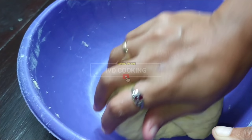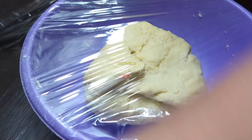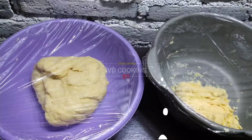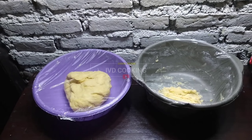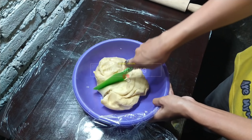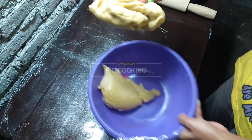Hasil akhirnya seperti ini, ini udah kalis dan teksturnya lebih alot dari bahan kulit A ya. Kemudian ini ditutup rapat dan saya diamkan selama semalaman. Oke pagi hari saatnya untuk menyiapkan adonan yang sudah disimpan selama semalam, ini untuk adonan bahan kulit yang B ya. (The final result looks like this - smooth and more elastic than skin A. Cover tightly and rest overnight. In the morning, it's time to prepare the overnight dough, which is skin dough B.)